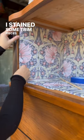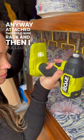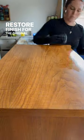I stained some trim pieces so that I could trim it out and make it look really finished. Really happy with this stain match. Then I attached this gold wire rack and pulled out my restore finish for the original walnut veneer.